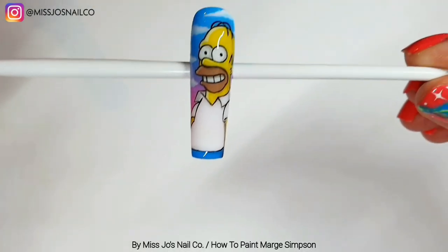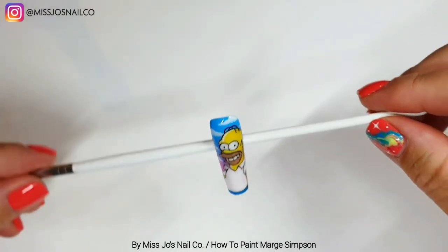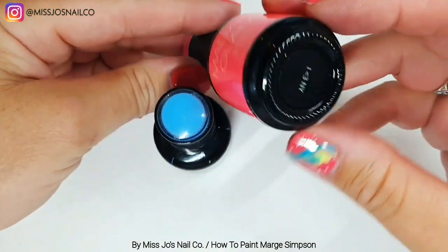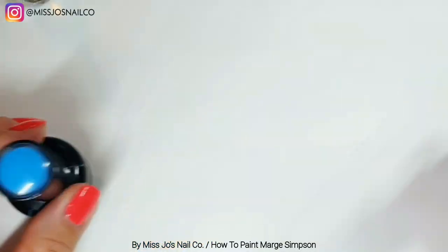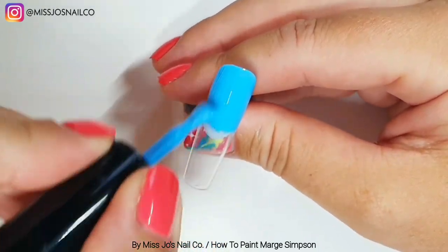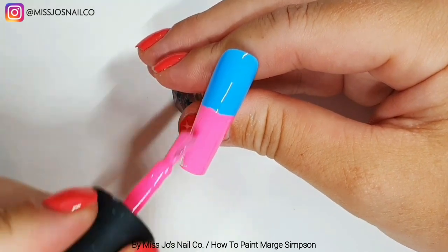So in our Simpsons character painting series, so far we have Homer — I messed up at the end and ended up messing up Homer, we might talk about it we might not. We're going to start with a blue and 'I Heart NY' from Madame Glam and ombre them to create an ombre. Then we'll get to painting Marge — we'll do the outline, draw her first, then paint her, step by step through the drawing process.